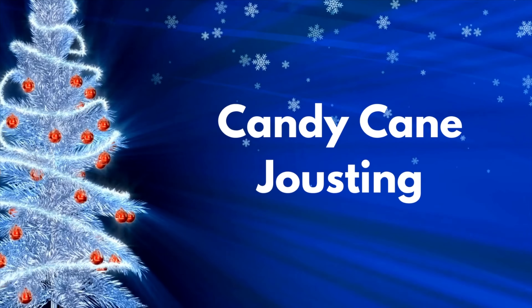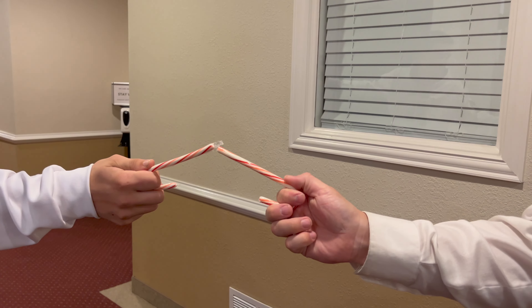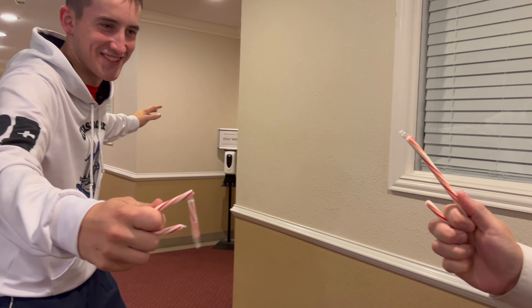This one's really fun — Candy Cane Jousting. You take a candy cane, face an opponent, and you joust. Whoever breaks their opponent's candy cane first using their own candy cane wins the round.